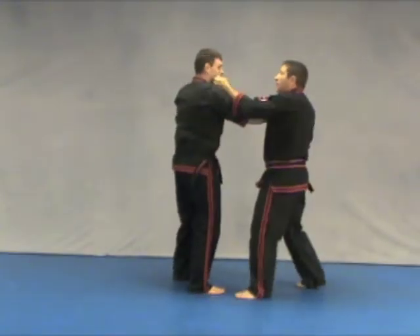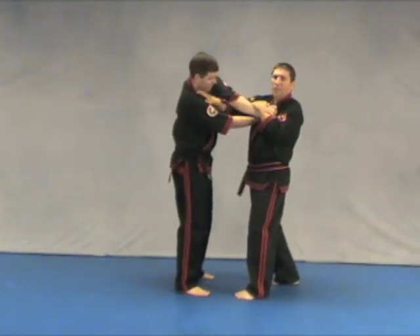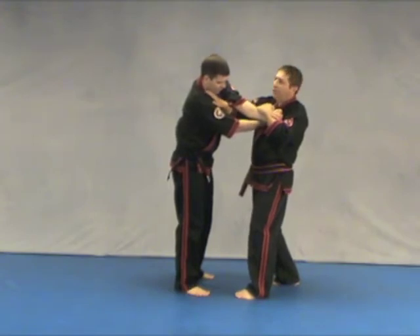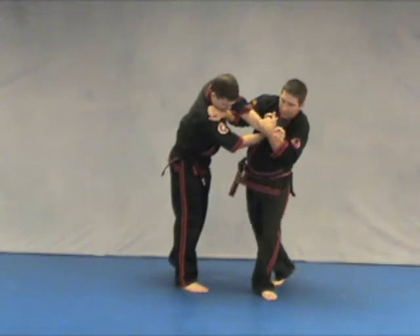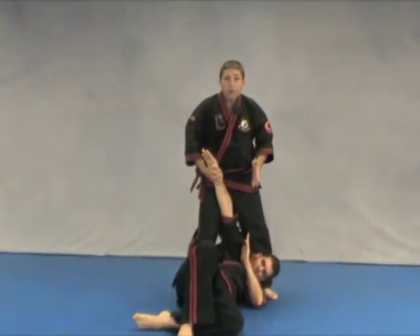Now, what happens — I go in here, I go like this and I go to hang, and it's not hanging him. It's just not working. We're going to change it into a throw. All I do is take my hand, grab gi or shoulder, step in and throw. Very, very simple technique.